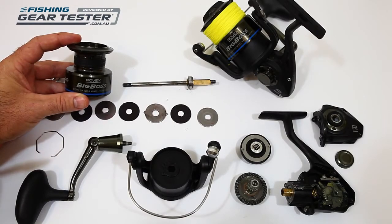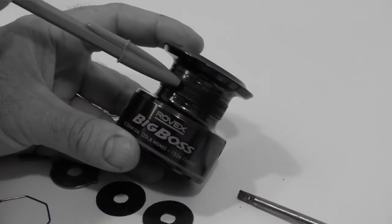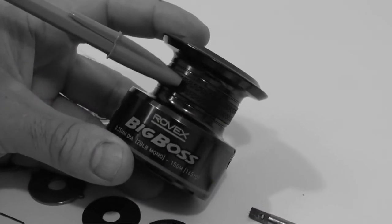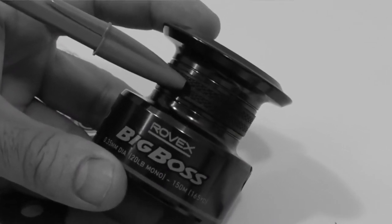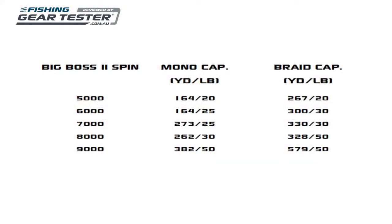Rovex has fitted the aluminium spool with a rubber braid grip ring, which is a feature becoming more common these days. It provides better line grip when you spool up to avoid slippage when fighting a strong fish, but it is still best used with a short mono backing. The mono line capacities of the 5,000 and 6,000 are low — no problem if you're spooling braid, and it might save you some cash. But if you're using mono, check the model specs in case you want to move up one size to achieve your desired line capacity.